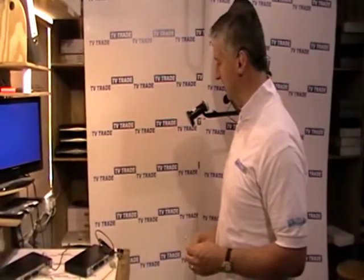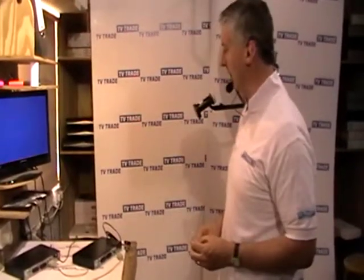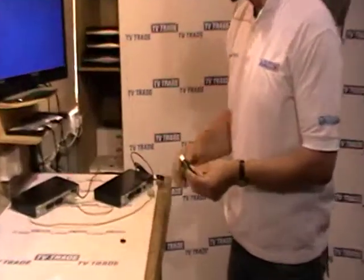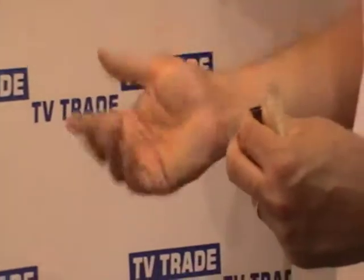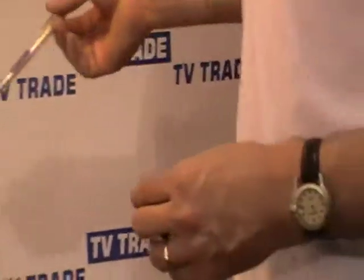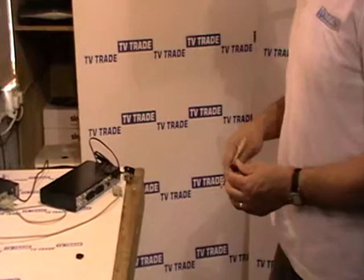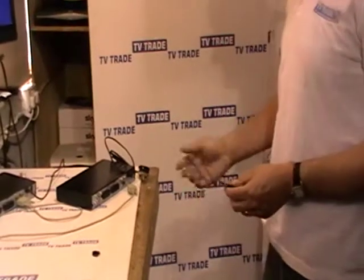This method works well, but normally with a box like this it would probably take in the region of about 4 minutes to copy over the software or the channel list. HD boxes now come with USB ports on them invariably, both for programming and also for PVR-ready facilities so that you can record or add a hard drive. Using a USB key like this, you're normally able to reduce the time down to in the region of 5 to 10 seconds, so it's becoming much more popular to use USB keys.